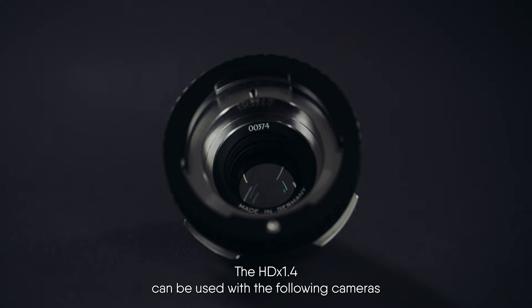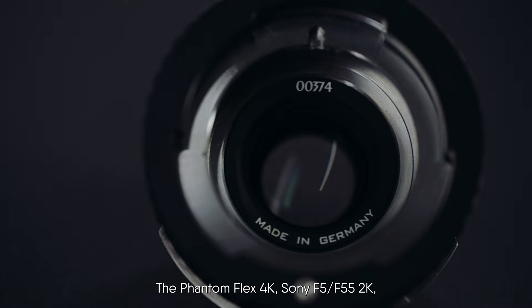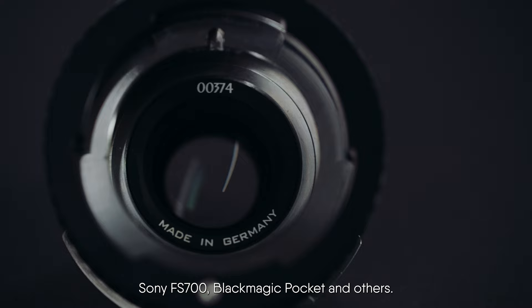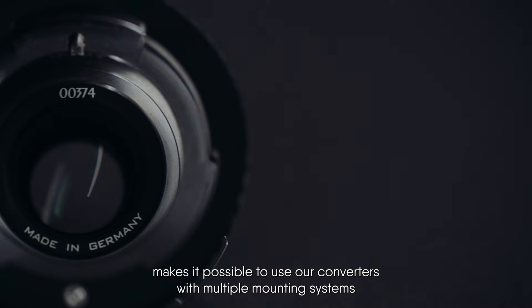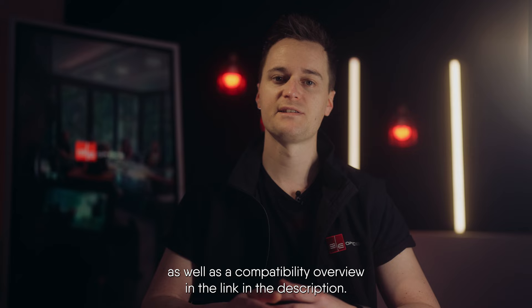The HDX1.4 can be used with the following cameras with only one stop of light loss in 1080p: the Phantom Flex 4K, the Sony F5, F55 at 2K, Sony FS700, Blackmagic Pocket, and others. Our universal mount system (UMS) makes it possible to use our converters with multiple mounting systems and even change mounts in the field without re-shimming. You can find a detailed list of all technical specifications as well as a compatibility overview in the link in the description.